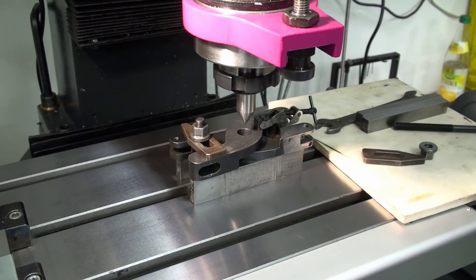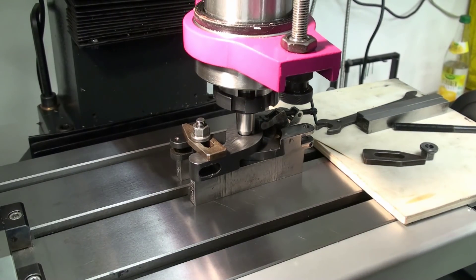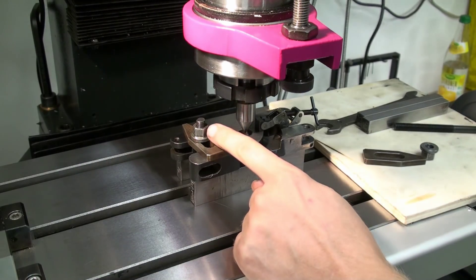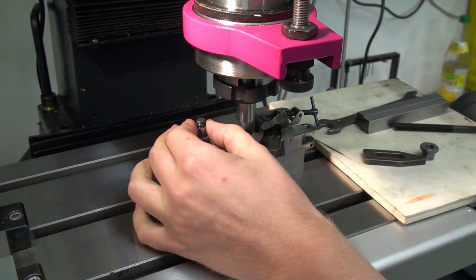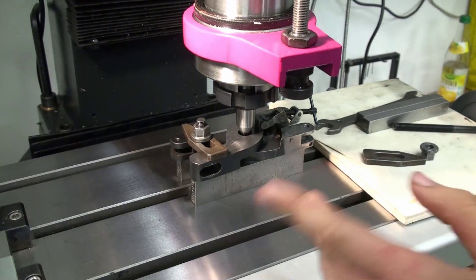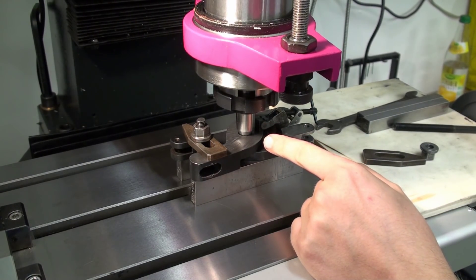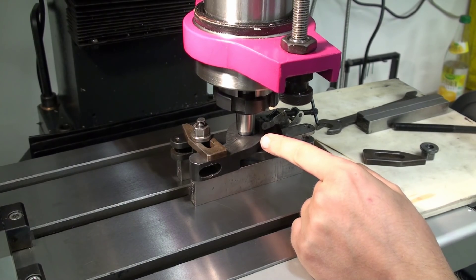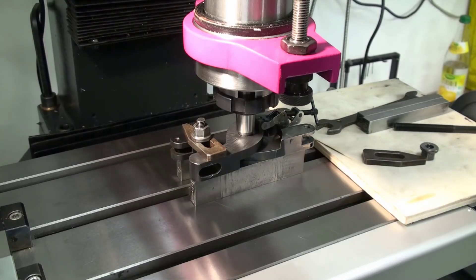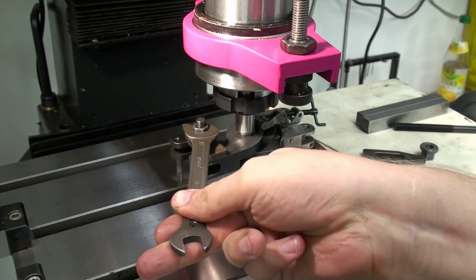So we get a rough alignment and then we will bore it open. I have this clamp here only tightened down by hand so the center can align our workpiece. When you watch closely you can see the setup move when I go down with the center into the bore. Let's clamp it and now we can tighten down the strap clamp on this side.